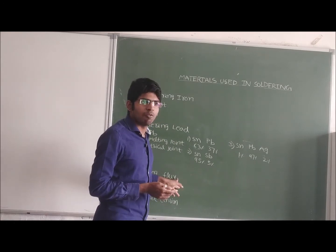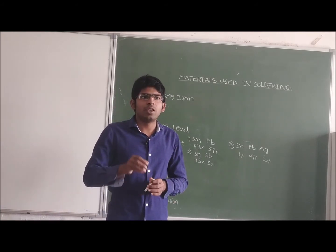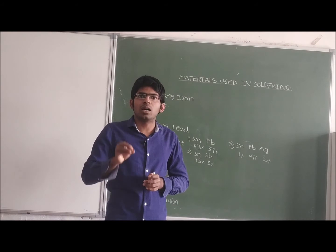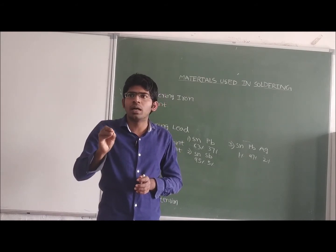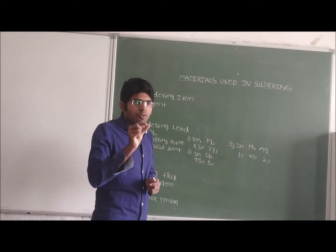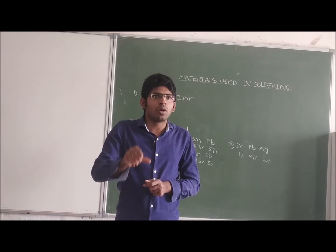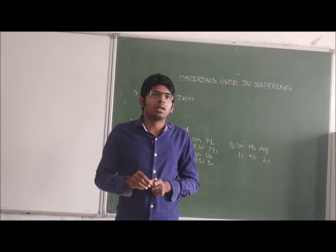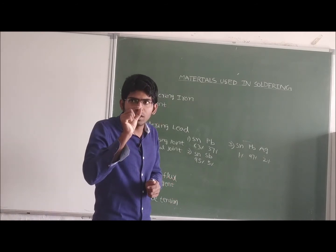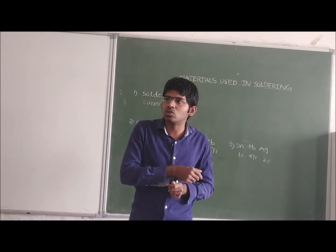Next we are discussing about soldering flux. In metallurgy, soldering flux is nothing but a cleaning agent. Here in soldering, we use it to clean the oxides on the metal or on the soldering iron. This soldering flux makes the soldering lead properly soldered. The surface tension of the soldering lead becomes very small when we use this soldering flux, so very tiny balls of soldering lead can be fixed to that particular component.